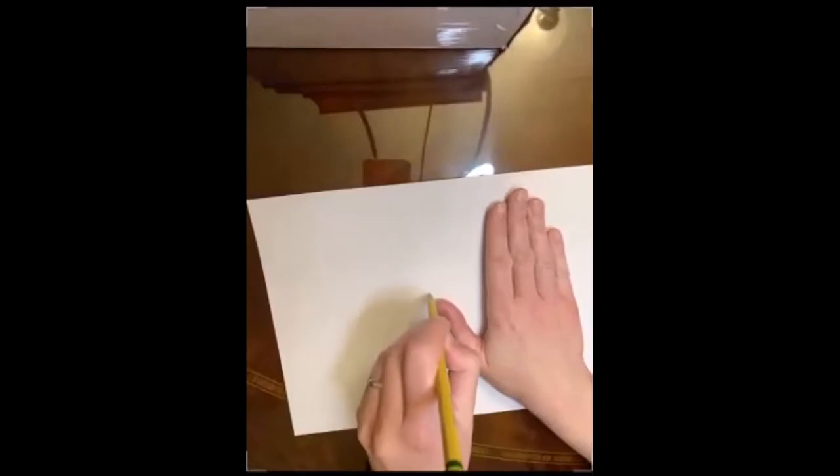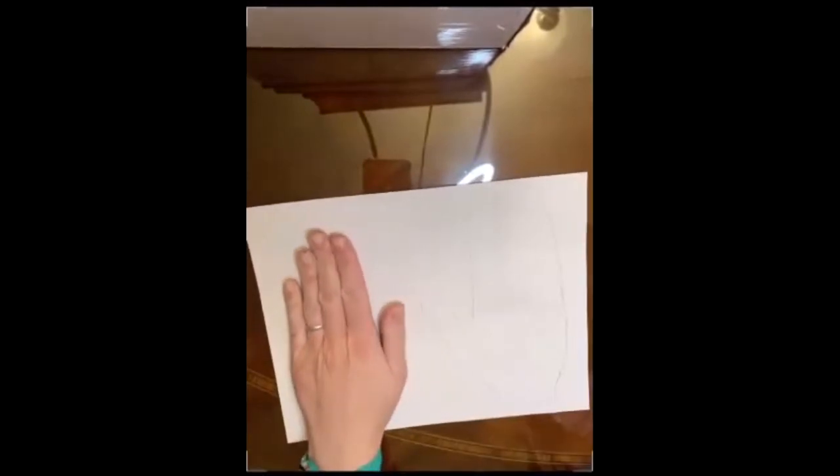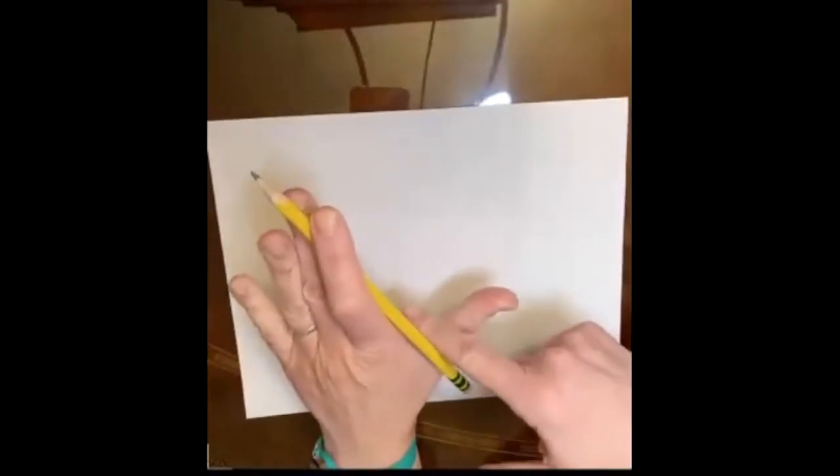A really easy way to draw a mitten is to trace your own hand. You stick down one hand and go around your thumb, but be careful when you go around your fingers — don't go around each individual finger. Make that big one mitten lump, then draw a little bottom to it. When you're going around the hand you don't normally draw with, just switch your pencil to the other hand and try your best. I like to start at the space between my finger and my thumb, and I don't do the thumb until last. I do the big lump for the mitten first — that's the easiest part.